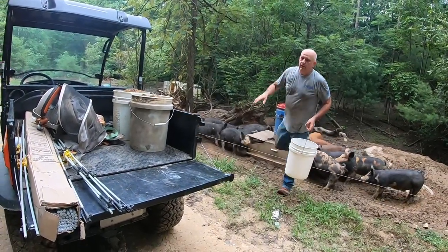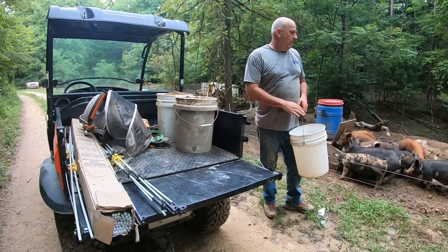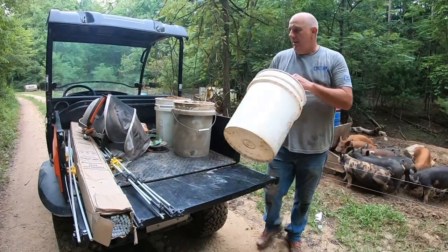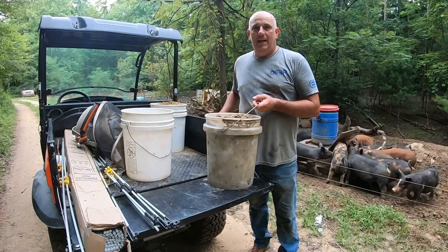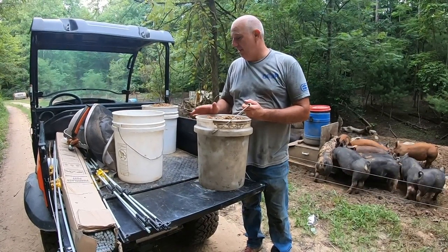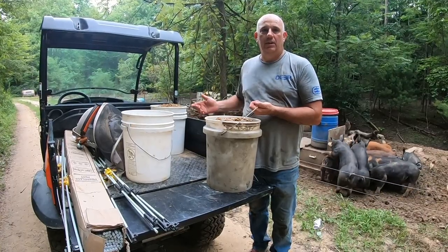We use the Kubota every single day. There's either the mamas or the other group that has to be fed — like this group, their feeders ran out today and I don't have time to get the tractor down here and fill it back up. But we're able to just throw three or four buckets of feed on here. It hauls it well and makes it easy. We did this with a pickup for a while before, but this just takes less time. It's more convenient — a lot easier to just throw things on this and keep going.